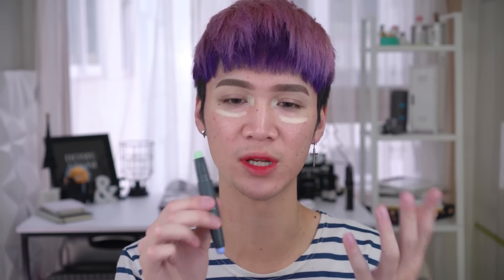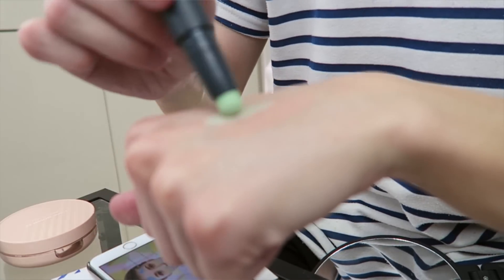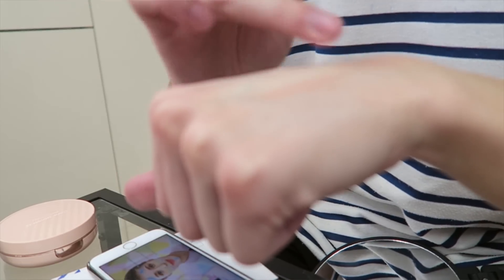Now time for number two. This is meant for redness. Of course you got your green — I feel like a lot of people, when it comes to color correcting, they know green, especially with primers as well. And the green one — again, when you just put it on with the stick it seems kind of patchy, but when you blend it out it's really smooth.